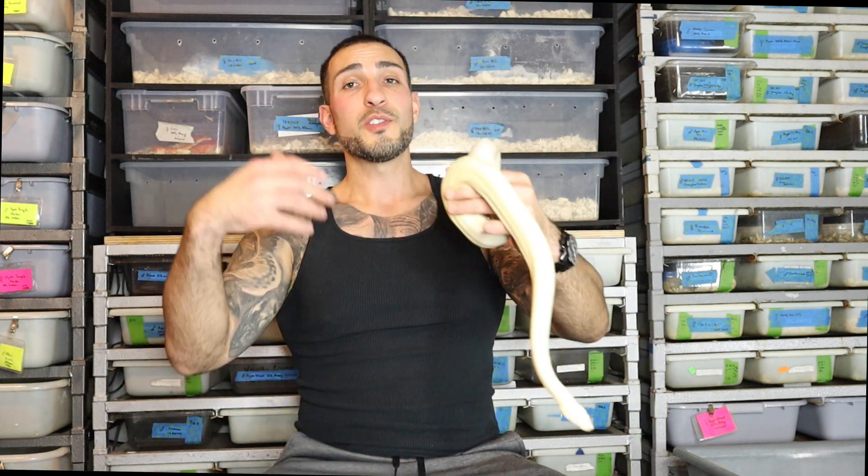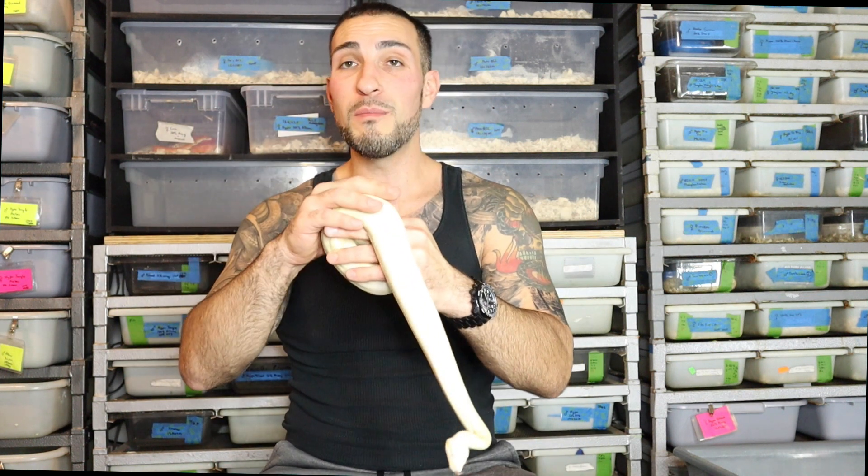I've been getting a lot of requests on Facebook and Instagram about how to make a Moonglow Boa. People have been sending me pictures of their snakes saying, 'Hey, I have this male and this female — will this get me to a Moonglow Boa?' So let's dive right into what a Moonglow Boa is and what are the different combinations that you can make.